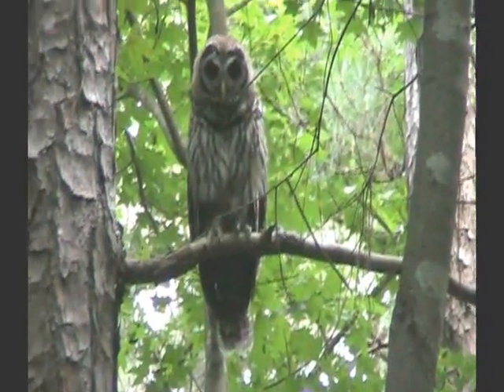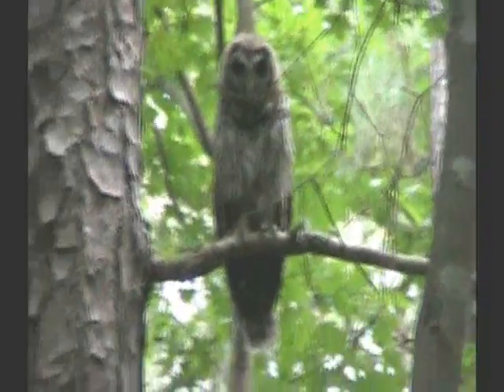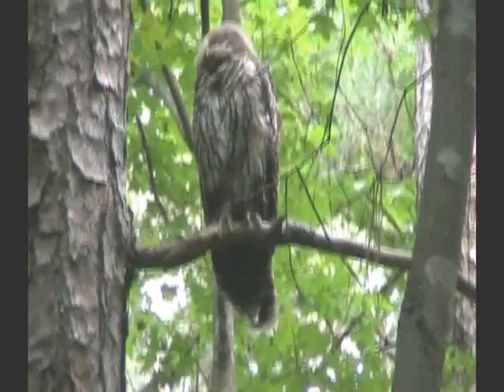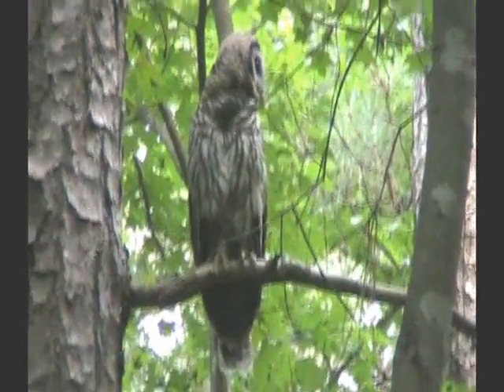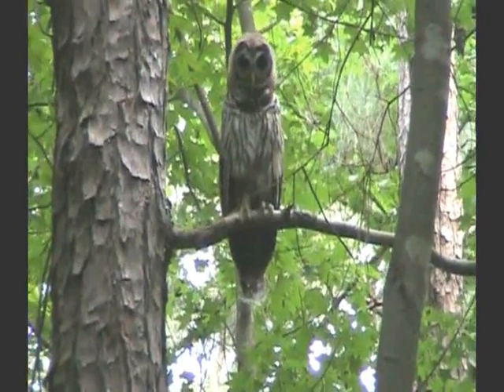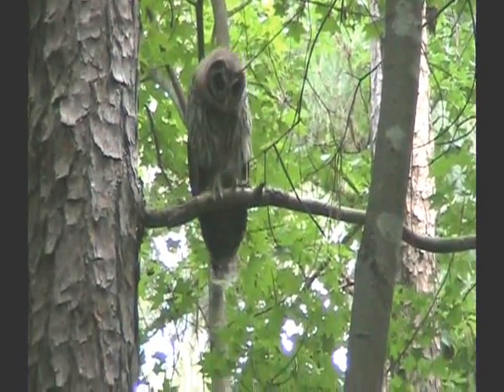Just another cool reason why we like geocaching so much — you get to see the interesting wildlife that is in the area. Here we have a pair of beautiful owls. You can hear them calling to each other. They're just fantastic to watch. Here's a little video of it. Boy, that's beautiful. Don't see that every day, do you? Scary but beautiful. I think there's one that just flew over there. He is watching you.